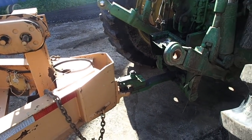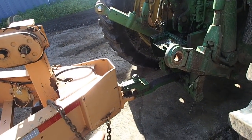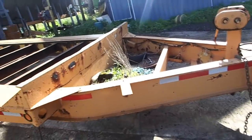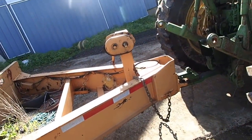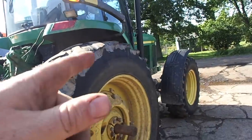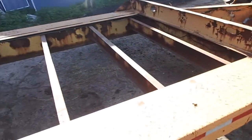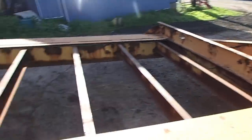If I was using the 7530, I would put the hook on it and grab the tongue with that. But the 7530, I'm not using it on this today. We're using the 7810. But that is what this style of trailer would require — something like that or the hook.